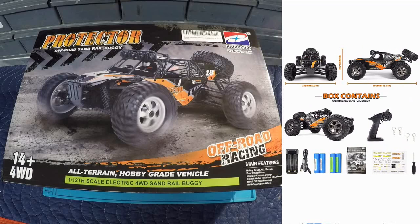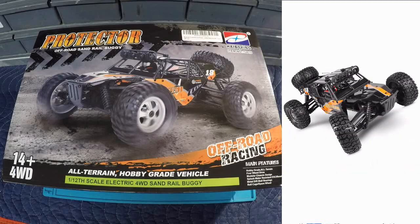The box contents show what look like 18650 batteries - kind of like an oversized double-A battery. It looks like we get two packs of those. We also get the manual, a sticker sheet, a screwdriver, four body clips, the transmitter, and the RC. Dimensions are 235mm (9.3 inches) wide, 395mm (15.5 inches) long, and 155mm (6.1 inches) in height - a decent size RC.